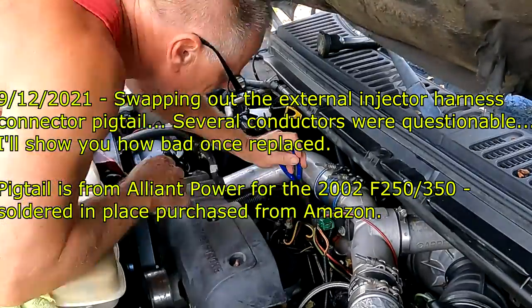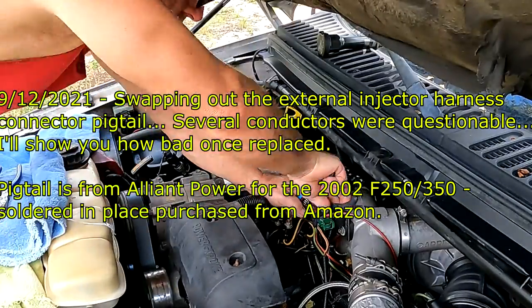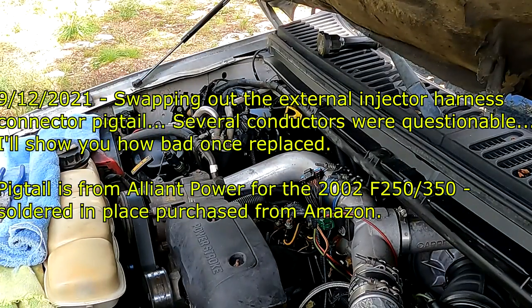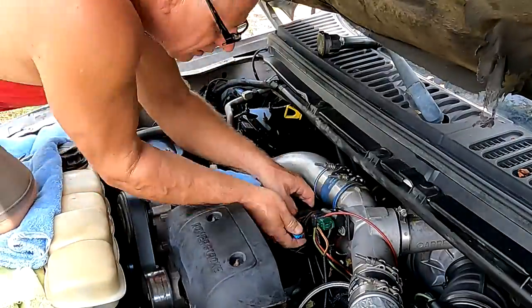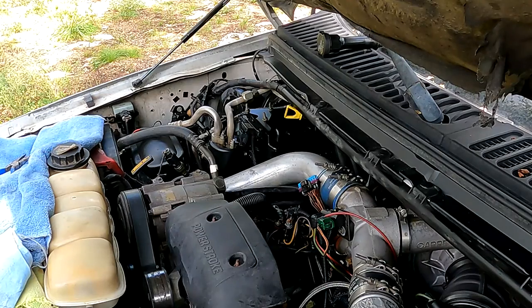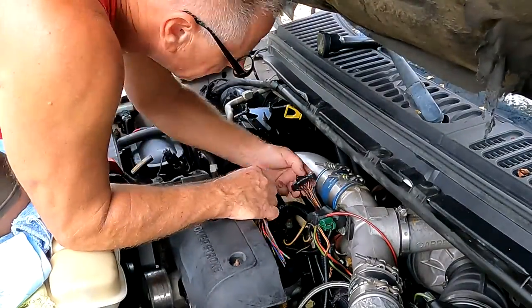Hi guys, VTech here at Blueberry Hill. I'm working on the 350 — I'm in the process of changing the injector harness external pigtail. I got it from Alliant Power; this is for that generation of F-250/F-350 7.3 liter. Basically it's just a matter of cutting the wires on the old pigtail and soldering the new ones, then using heat shrink around the wires to make everything kosher.